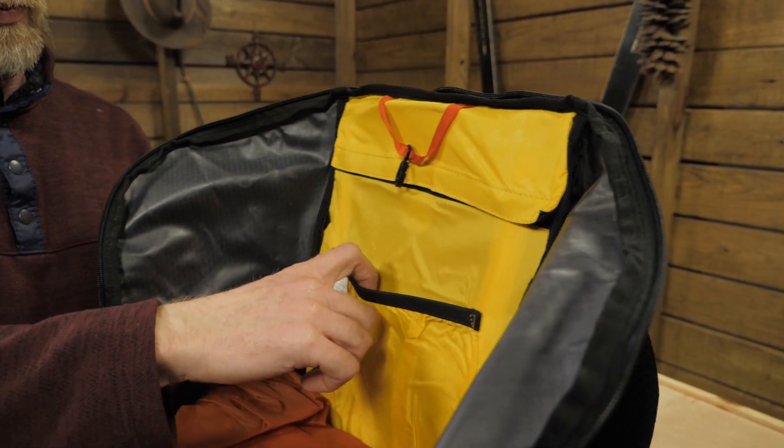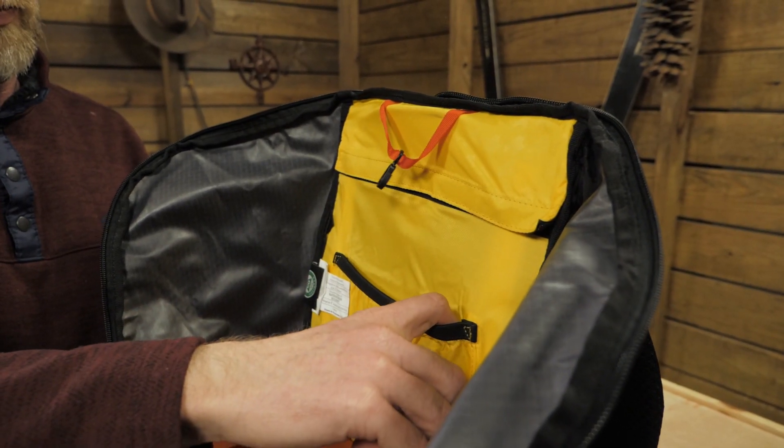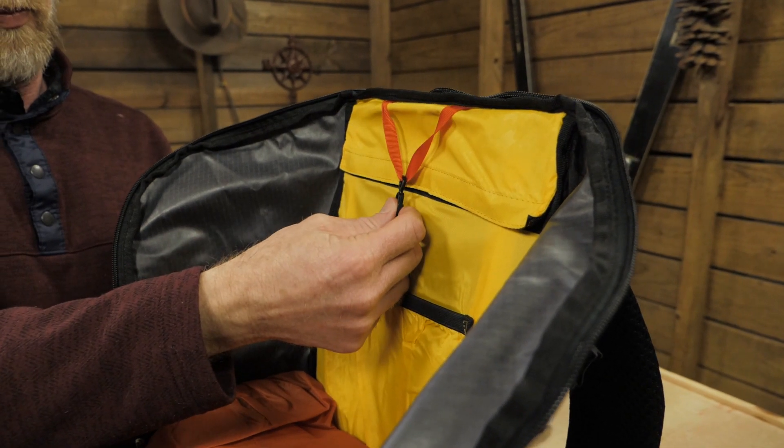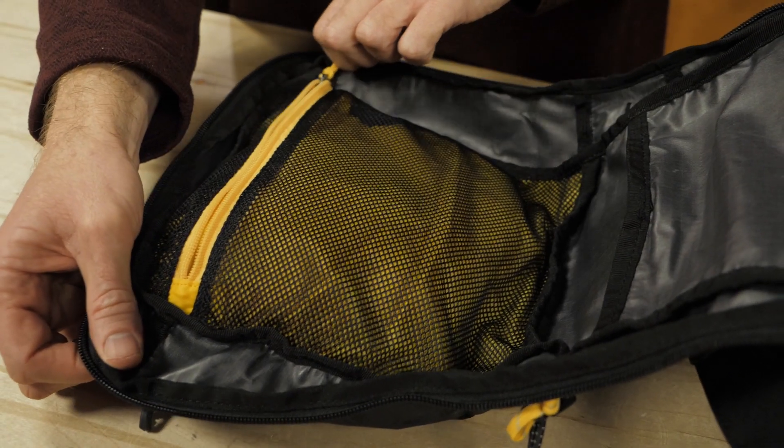Inside, a sizeable hydration pocket and a tube port make this pack compatible with just about any reservoir you provide. There's a zippered mesh organization pocket located high on the inside of the lid.